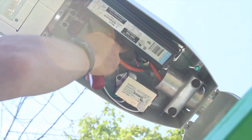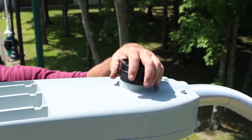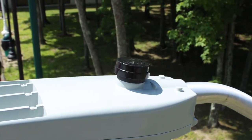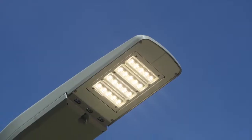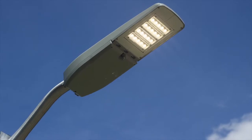Tuck the wires in and close the door. Attach the photoelectric control by attaching it to the receptacle on top of the fixture and twist it into place. Energize the fixture and cover the photo control window to ensure that the fixture turns on.